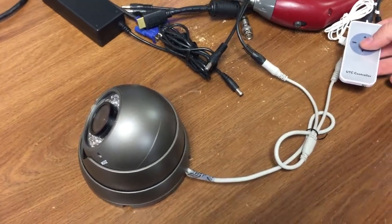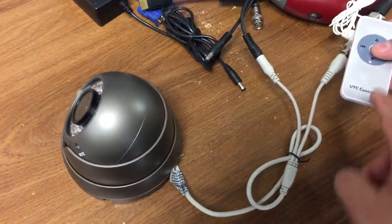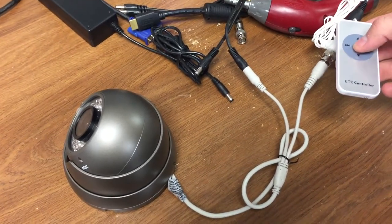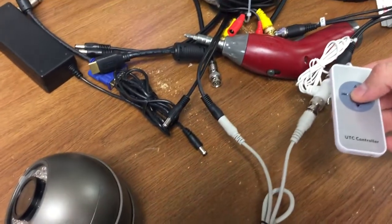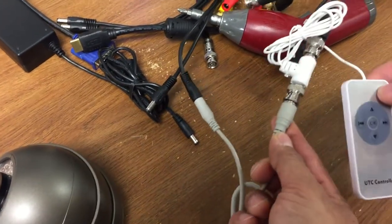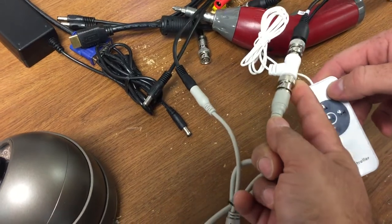In this video we're going to show you how you can use the UTC controller here to access the OSD menu inside of the camera and do an image flip. The OSD can be accessed using this UTC controller which is connected in between your DVR and the cable going to the camera.